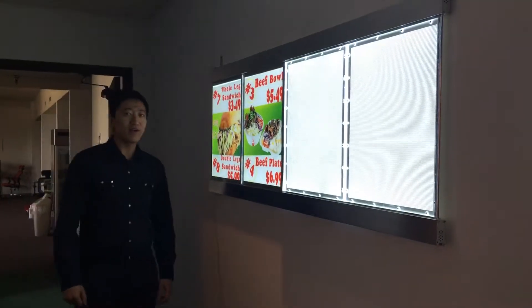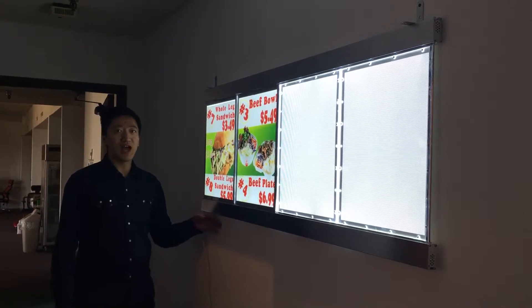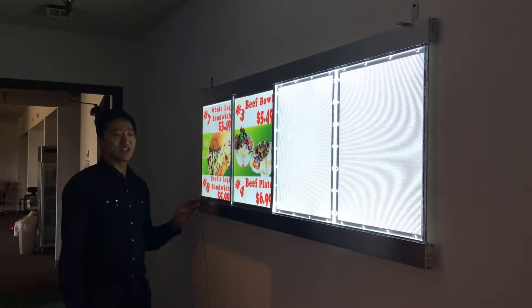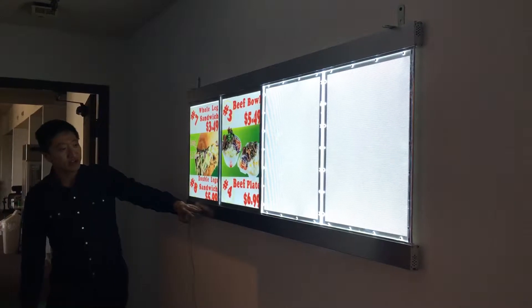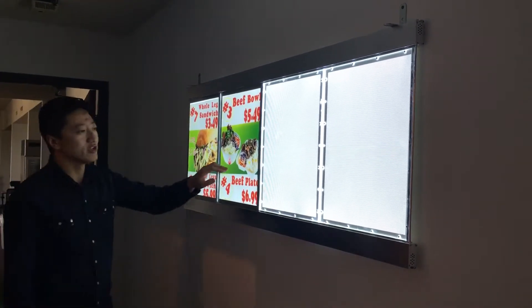Hey, hello everyone. I'm here to introduce this manual billboard, item number M63. The length is 63 inches, the height is 24 inches. The outside material is aluminum, and this manual billboard has four screens.